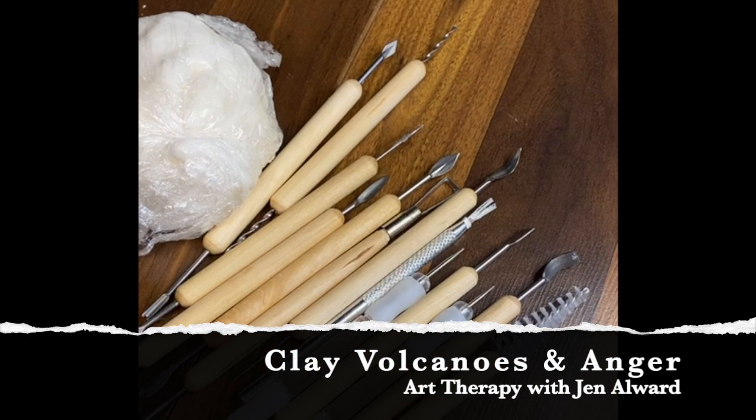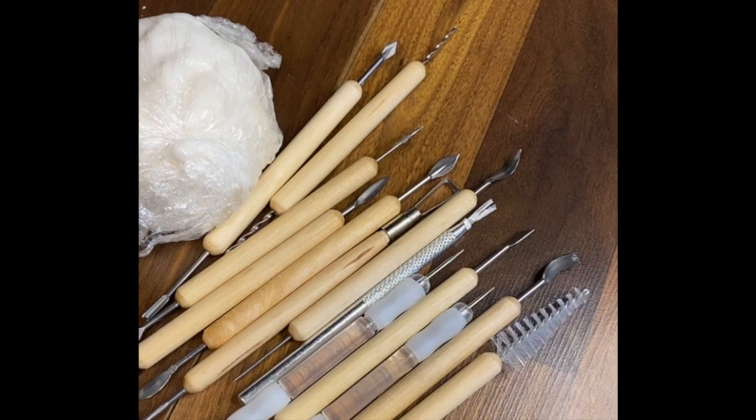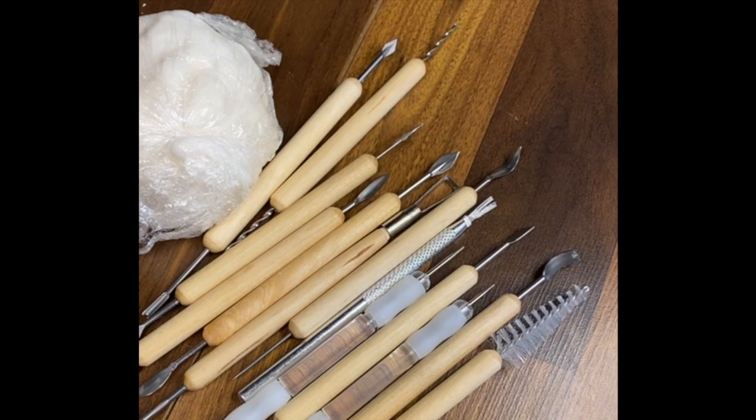Hey guys! Time for some art therapy. I made some clay yesterday for a client who is visually impaired, so we're doing 3D art and I thought it would be a great thing to introduce to everyone.